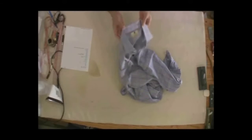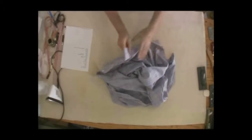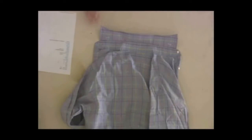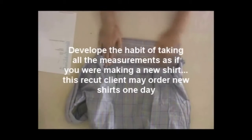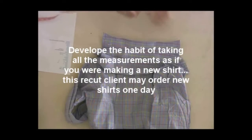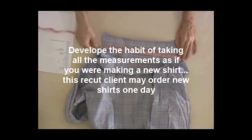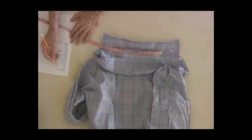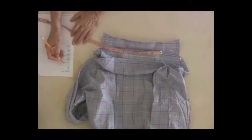We'll start out with the collar. First of all, I always unbutton the shirt and put the collar flat on the table with the button side facing up. I take the measurement from center of button to center of buttonhole. In this particular case, I have 16 and a quarter, so that's a 16 and a quarter finish on the neck.